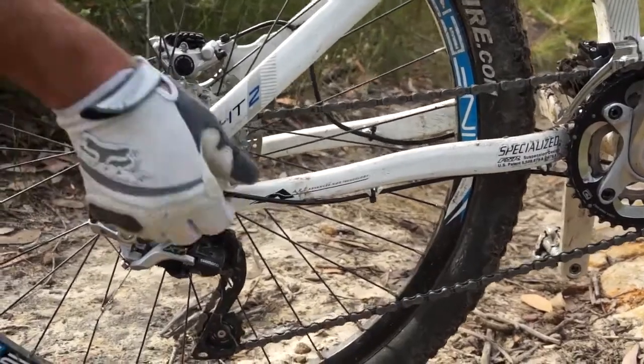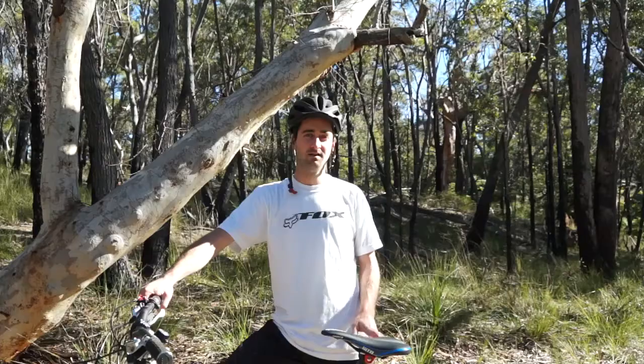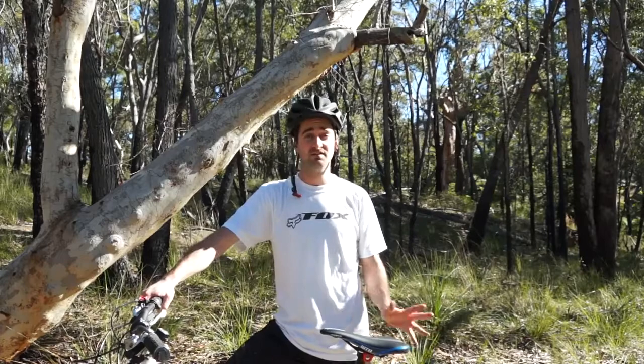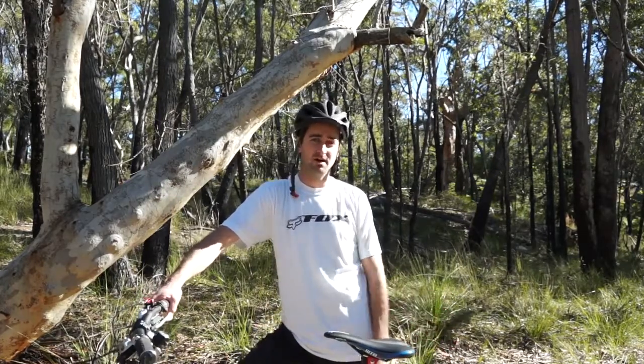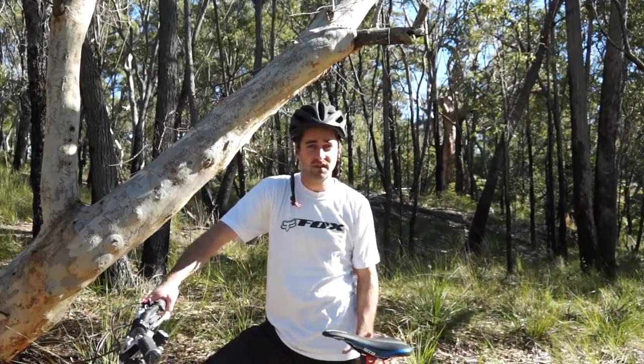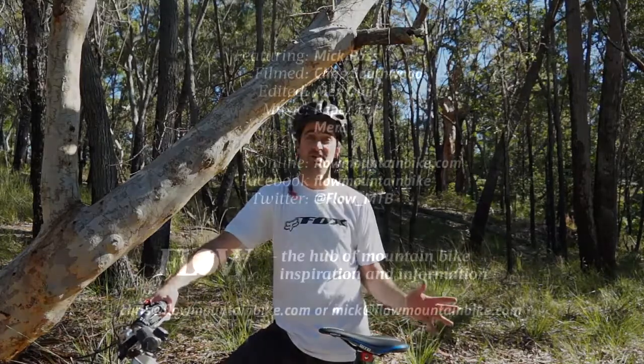We had a couple of teething issues — some of the rear suspension pivot bolts came loose and the rear derailleur cable migrated forward a couple of times. Just make sure you lock-tight those pivot bolts and secure the rear derailleur cable housing tightly with zip ties. So who does the Site suit? It's not a cross-country bike or a big-hit mountain bike. This is perfect for the type of rider who wants to ride technical trails all day long and just have a lot of fun doing it.